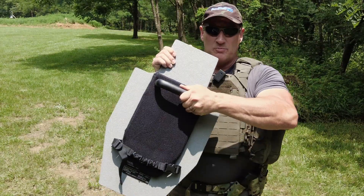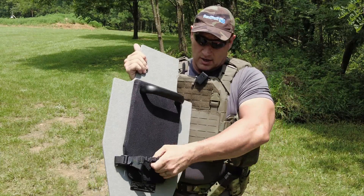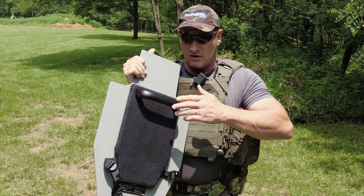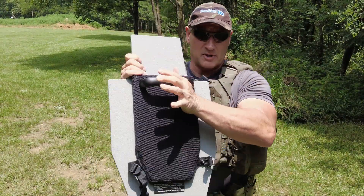You have a nice big handle — super sturdy, big metal handle, won't move. You have an adjustable bungee cord here to snap this on and off quickly if you have to put it on or take it off quickly. Everything's bolted to the front through the bolts, so nothing's going to be coming loose.